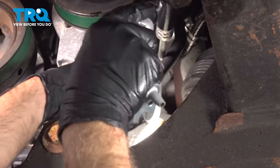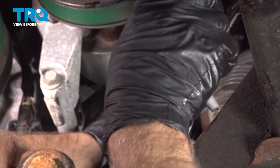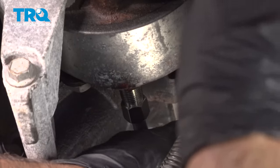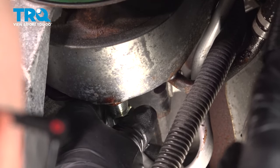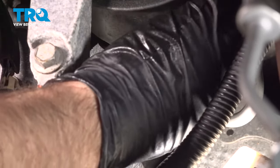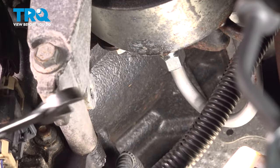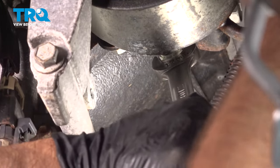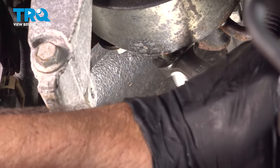Just gotta twist it a little bit. Then on the back of the pump, you can get it in that position. Once you get it in position, start threading that in — it's a little bit tricky. Once that's started, tighten that up using a wrench, snug that up, and that's good.